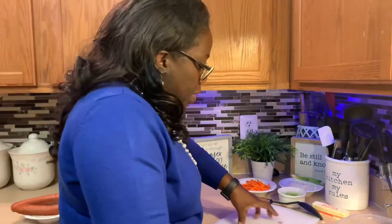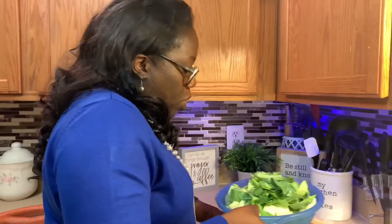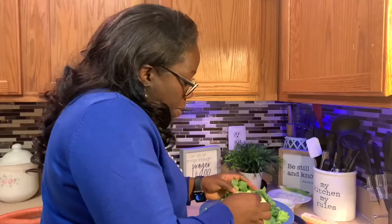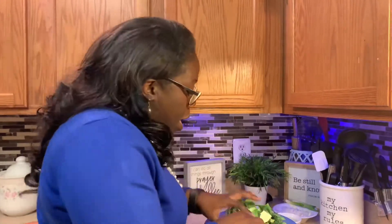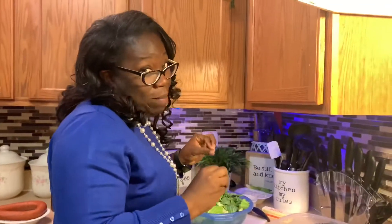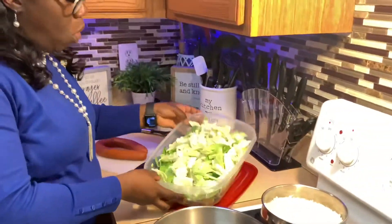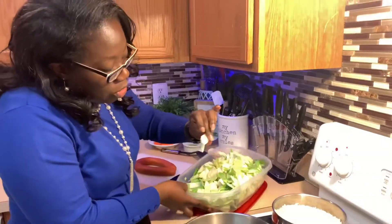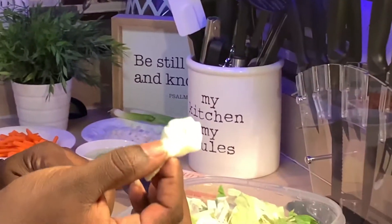Now I'm going to take it to the sink, wash it, and examine it carefully. I'm looking for dirt and little bugs because cabbage grows in the ground, so you never know what you'll find. I'll go through it again once it's washed just to make sure there's nothing in there I don't want. The cabbage is now nice and clean, rinsed, and washed. I spotted one piece that doesn't look right, so I'll throw that away.